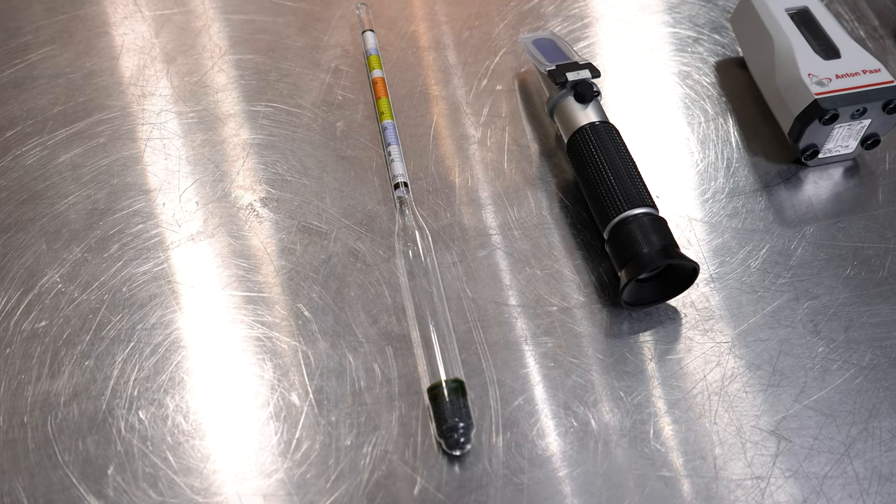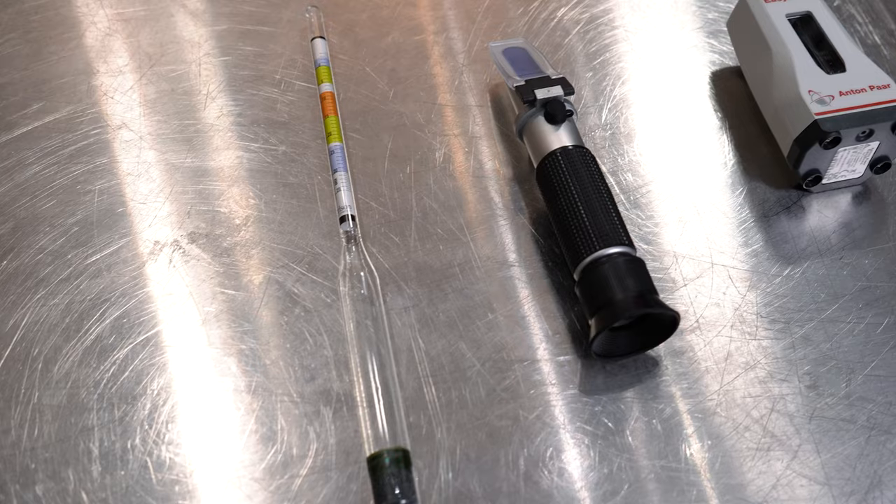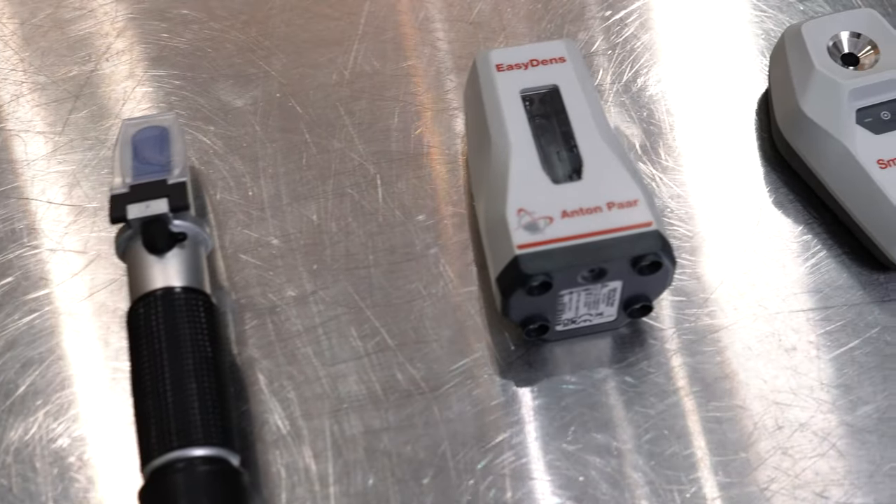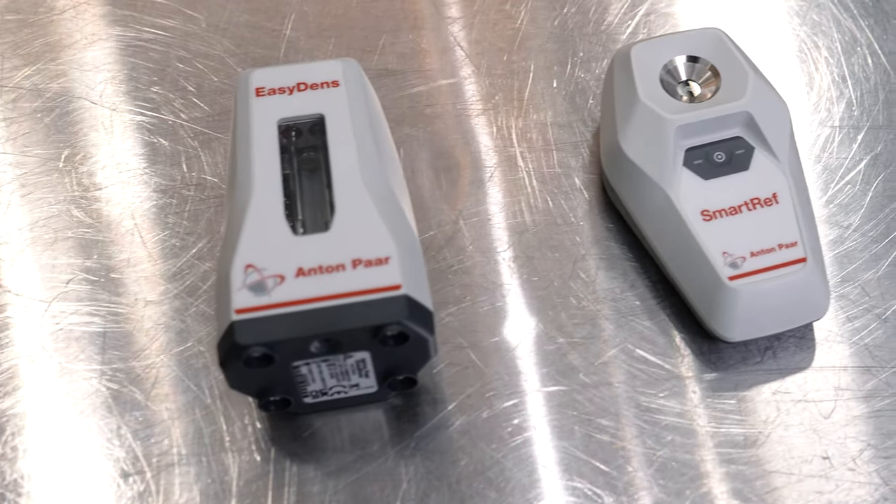There are several ways to measure alcohol content. In this video I'm going to show you four. Specifically, I'm going to show you how to use a hydrometer as well as how to use a refractometer, and as a bonus I'm going to show you how to use the new digital hydrometer and a new digital refractometer by Anton Parr. But before I get started I want to quickly give you some background information so this all makes sense.